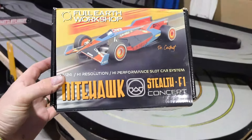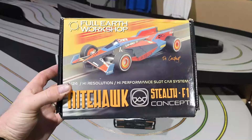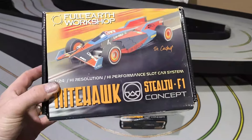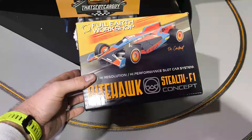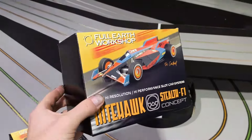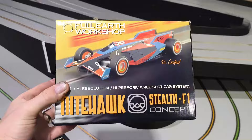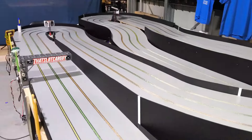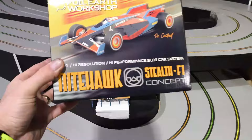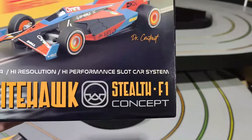Welcome back to another video, Legends. We've got the Nighthawk Stealth F1 Concepts by Full Earth Workshop. You're probably thinking you've already seen this, but we have a revision copy. We've had some changes made to it, which is very exciting. We're going to talk about the car itself, show you what you get inside this beautifully designed box, and then we're going to put it around our track. Let's check out the revised version of Full Earth's Nighthawk Stealth F1 Concept.